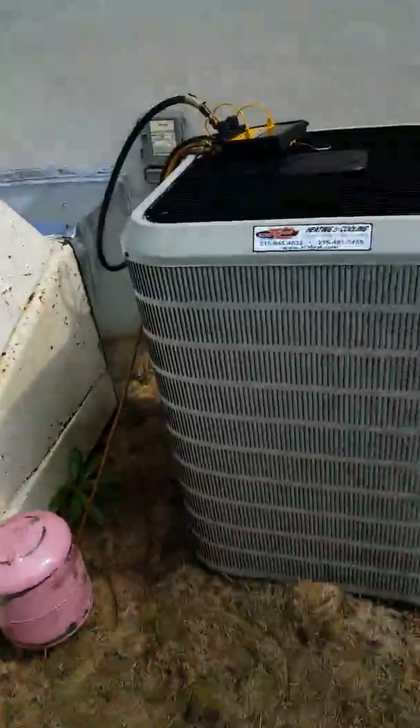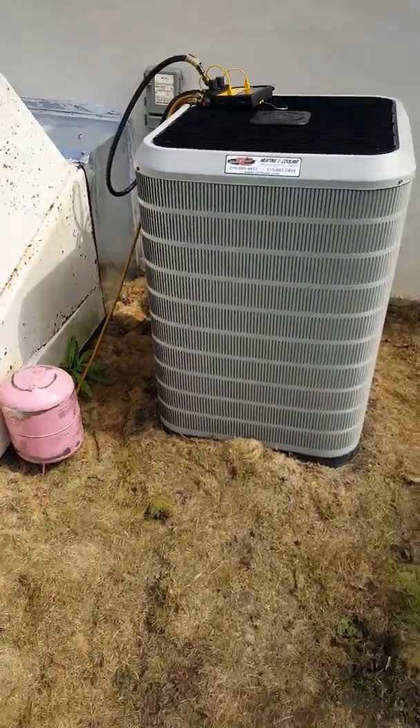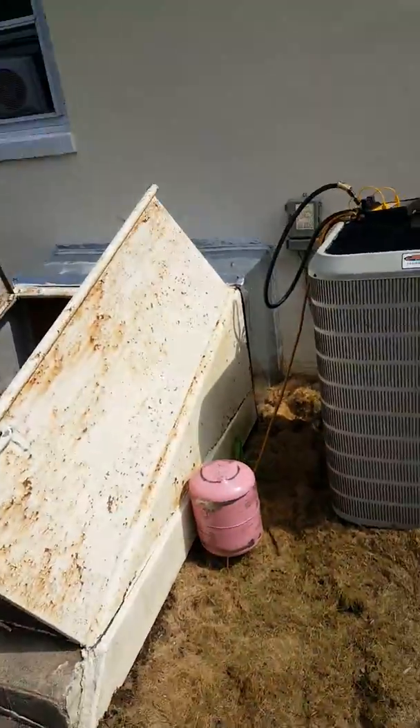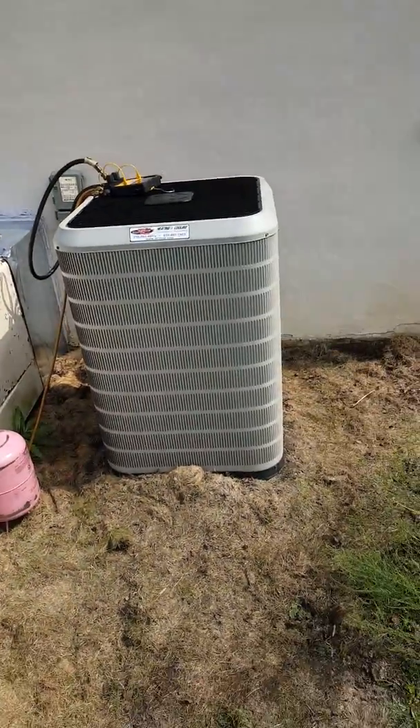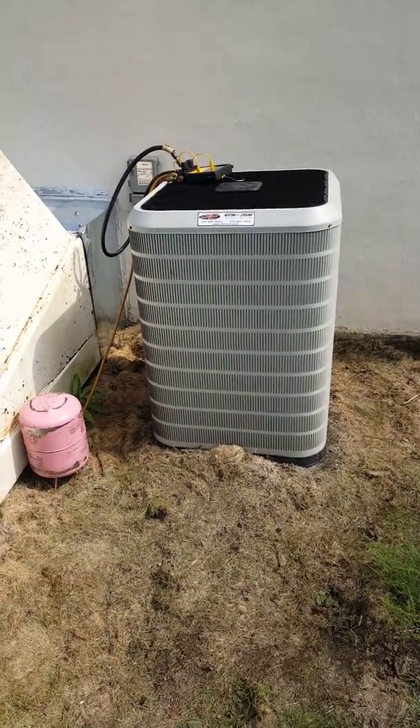We did not install this unit — as you can see, it is a little off level. It was installed by a previous contractor. All right, that's a wrap — another fine installation by JC Heating and Cooling.